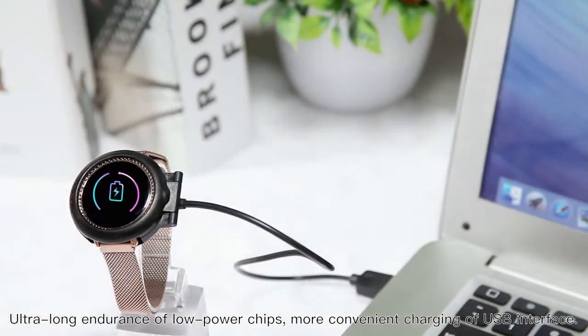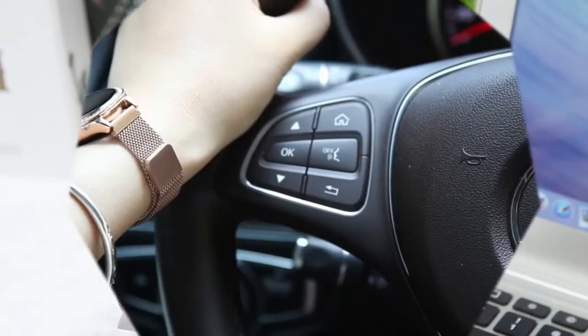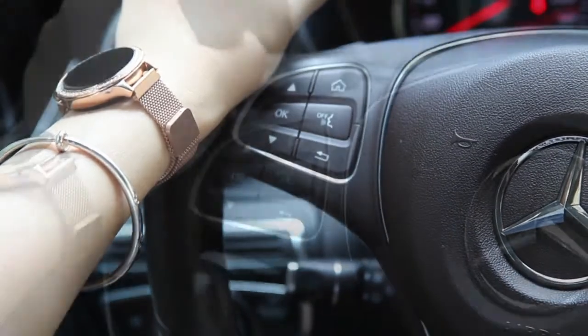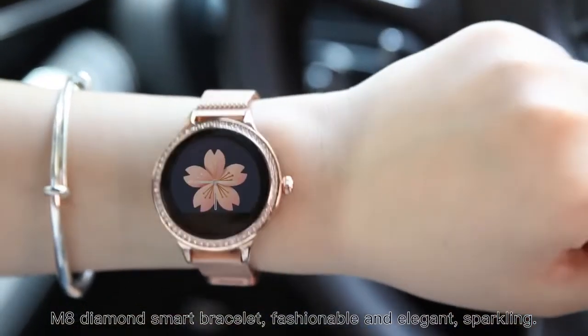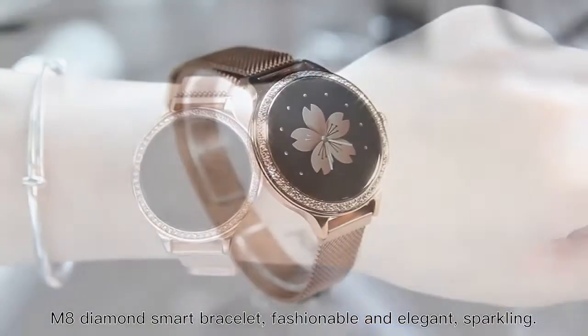Ultra-long endurance with low power chips and convenient USB interface charging. M8 Diamond Smart Bracelet — fashionable, elegant, and sparkling.